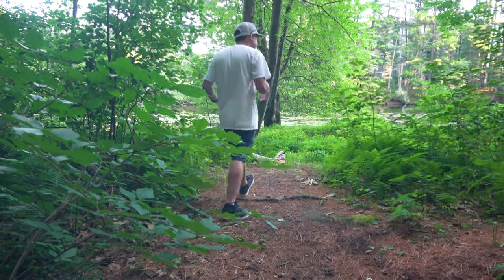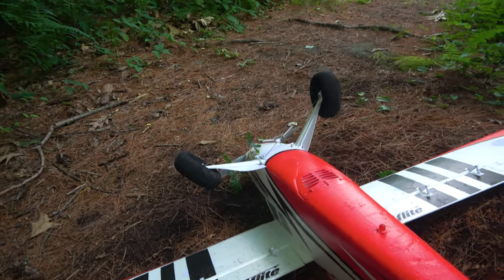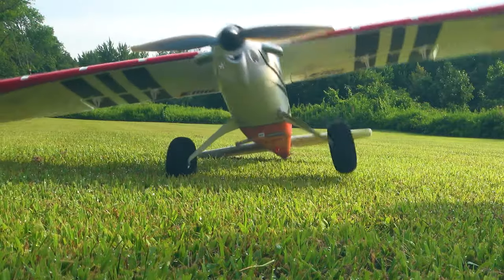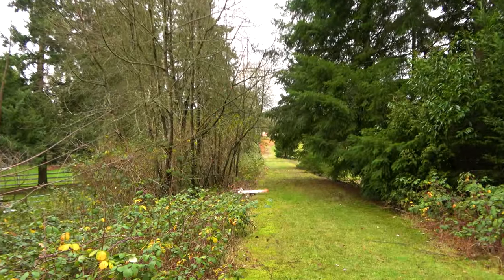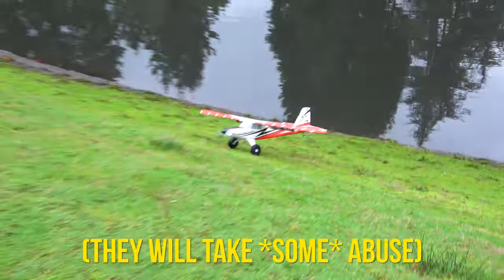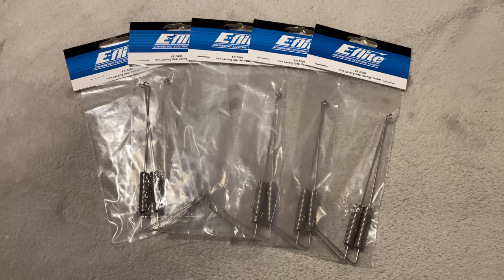It's already broke. As the saying goes, it's not if they will fail, but rather when they will fail. It's almost like Horizon sneakily created a subscription service for the Timber gear springs. Just take a look at their website from time to time — the springs are almost always out of stock, which is likely because they can't keep up with the demand. So if you want a Turbo Timber Evolution, be sure to keep as many extra springs on hand as possible.